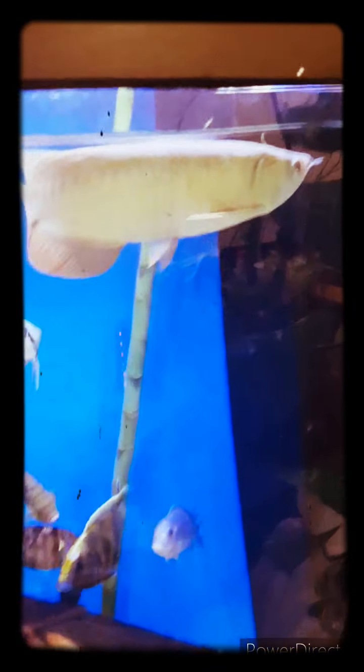I have an Asian Arowana, Red Tail Gold. Aero is getting his water changed.